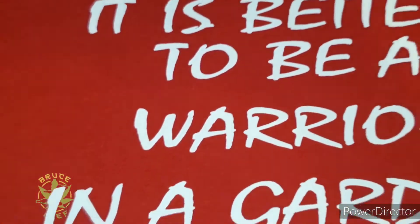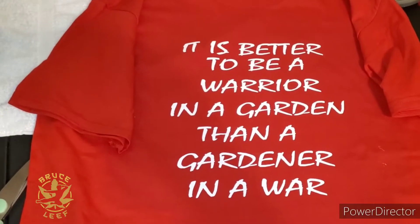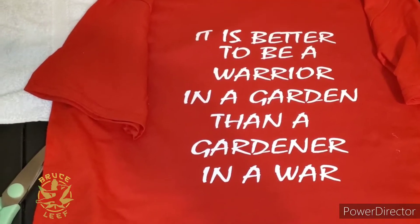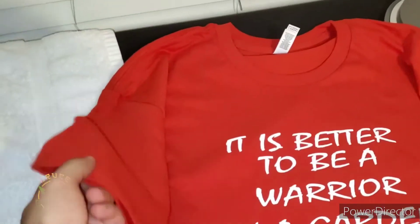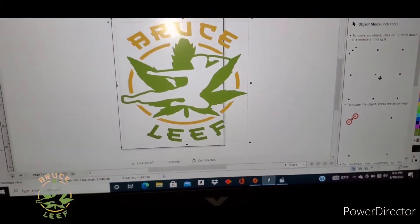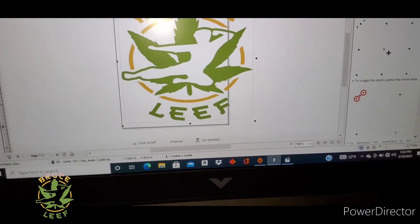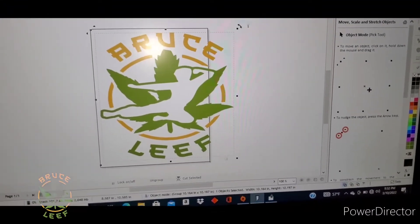So this is our rough draft for the shirt. Anything else made will be a plastisol transfer. So again, any orders being made will be used with plastisol heat transfers, which is the ink they use in screen printing. So we're gonna hit the sleeves here — get this logo sized down to three and a half inches by three and a half.